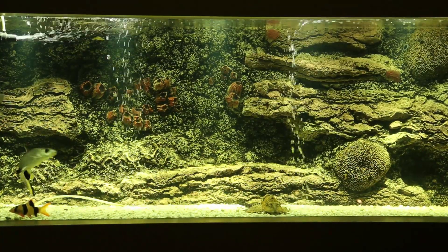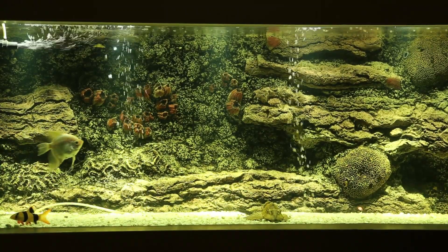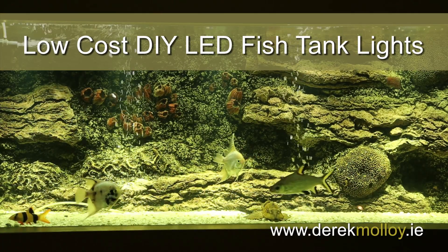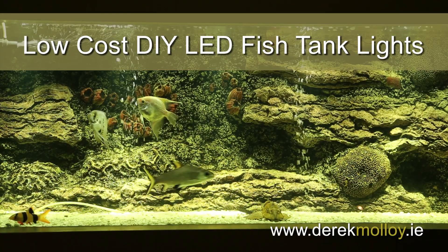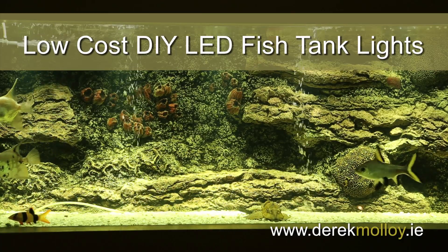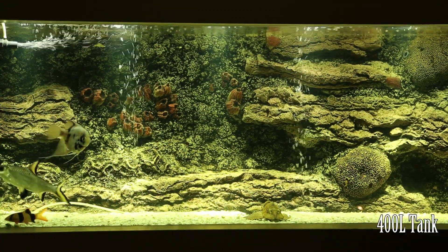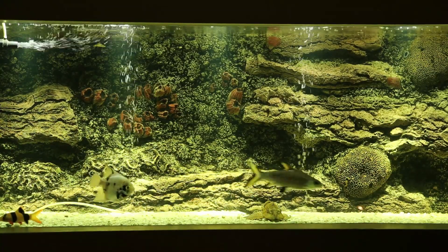I received a number of queries about my fish tank when I used it for an image processing video on my derrickmolloy.ie website. When I said that I used a custom LED light setup, there were a good few people interested. So here I'm just releasing a short video on my personal YouTube channel that details how I built my setup. In total, my DIY LED setup cost about €100, which is about $130 — fairly low cost for the light output I'm achieving over the full fish tank. I achieved this by custom building the LED circuits and by some IKEA hacking.